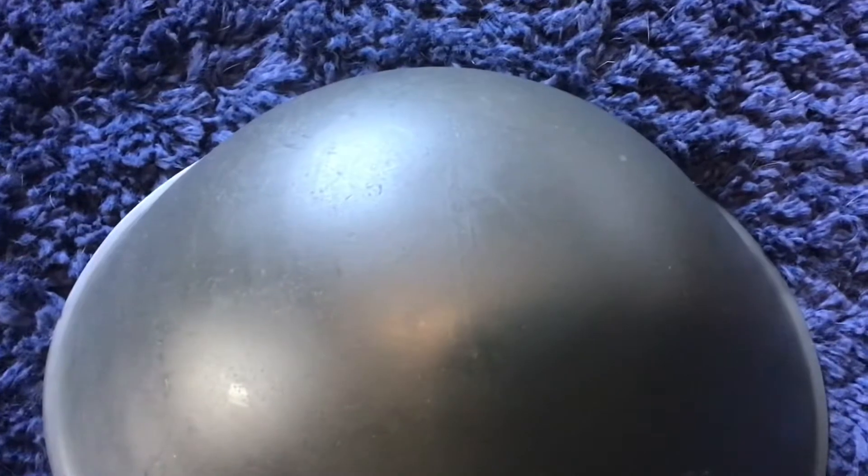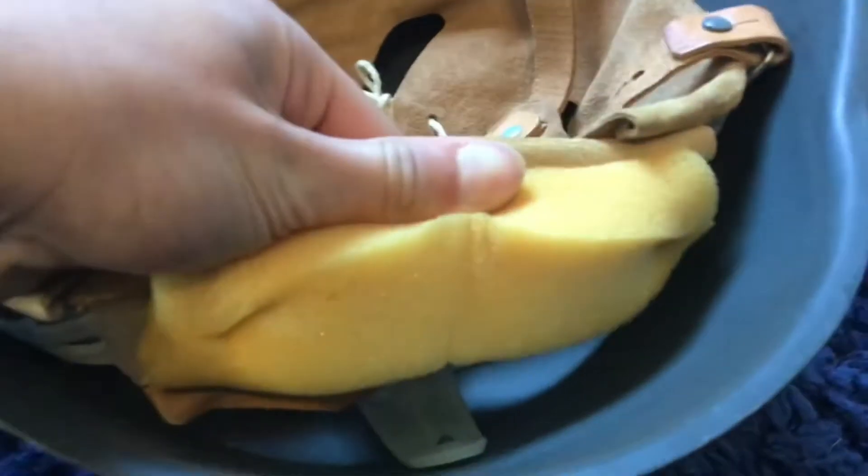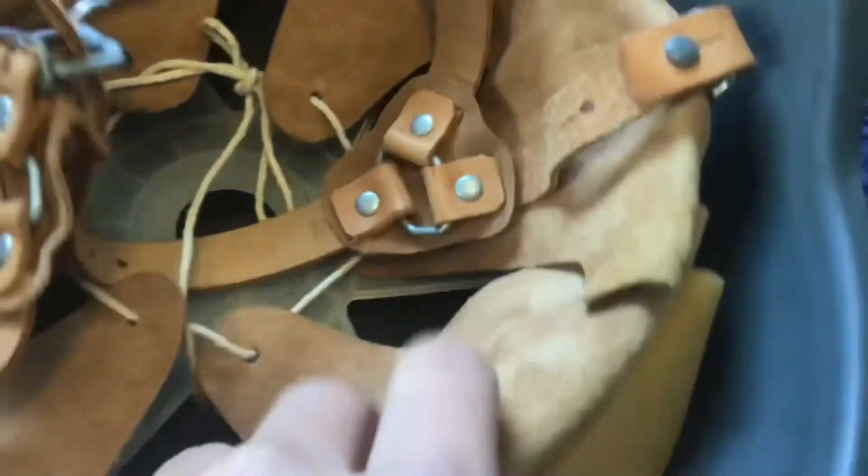That's probably the biggest scratch on it and that's not that big at all. There are not even scratches on the top of the helmet where a soldier would have laid it down. These scratches are probably from storage, so my best guess is this was never issued.